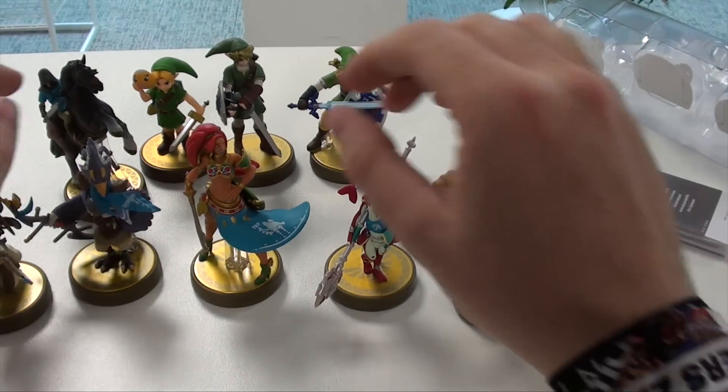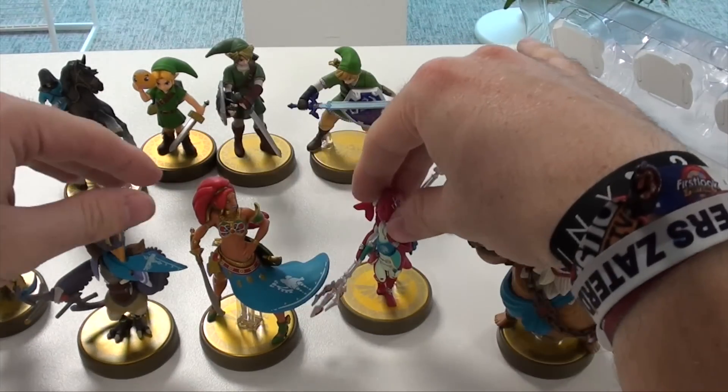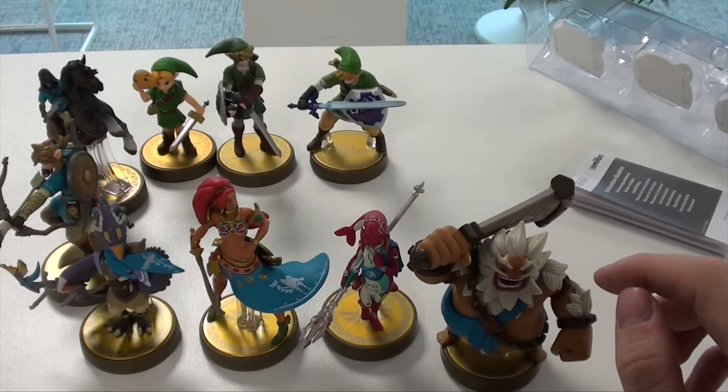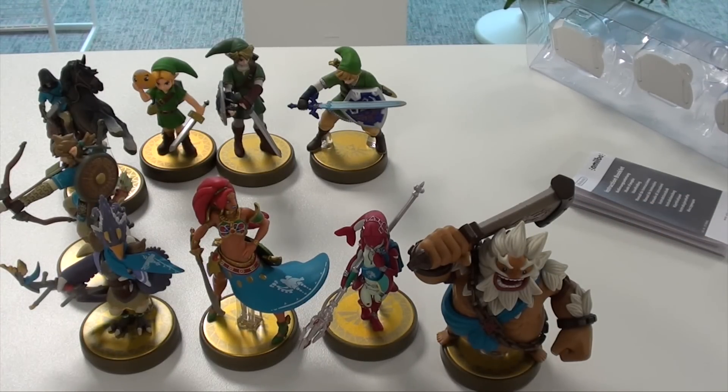So that's it — the four new champion amiibo for Breath of the Wild, alongside Link. I hope you guys liked this video. Thank you for watching, and please subscribe for more from us in the future.